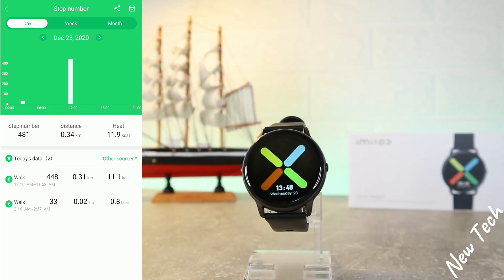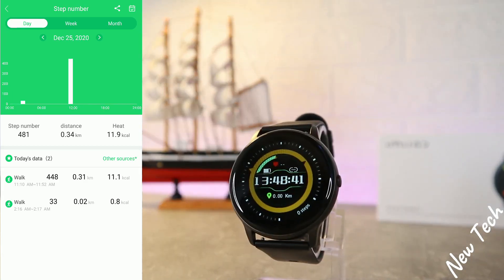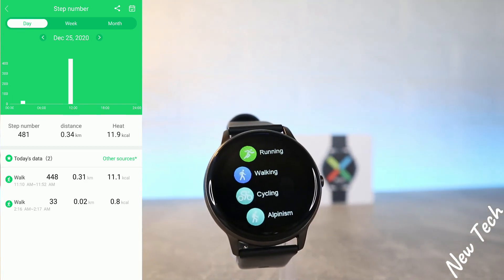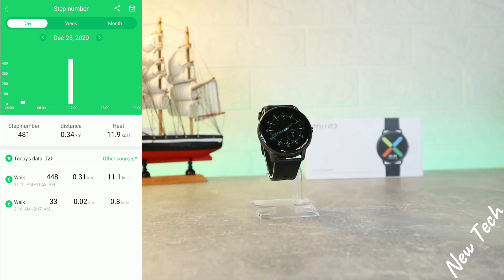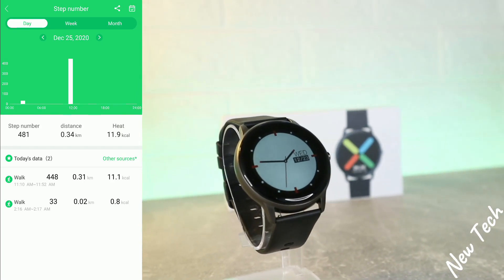We have the target steps, steps number by day, week, month, or year, daily step average, total distance, and calorie consumption. We also have a target for steps and distance. For heart rate, you can see the statistics with average, minimum, and maximum values.